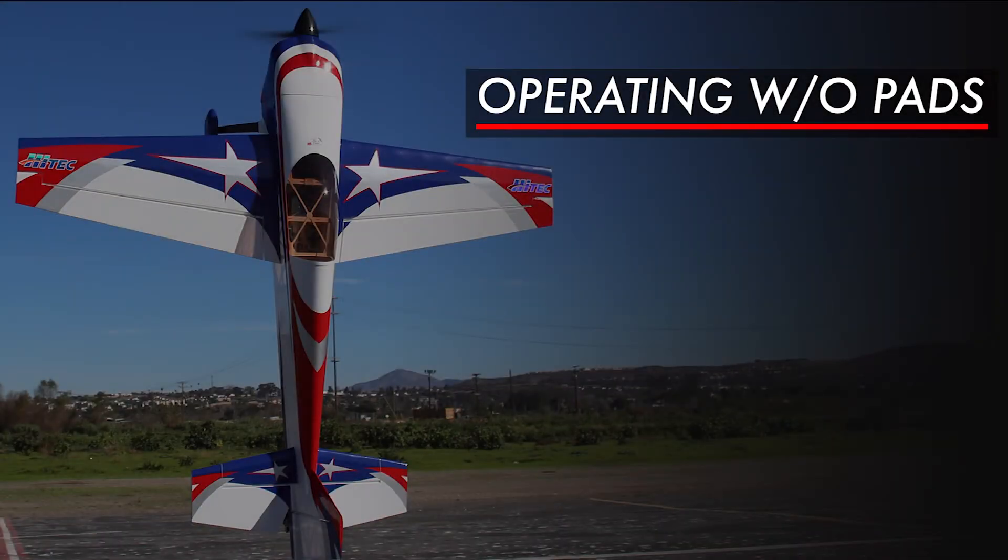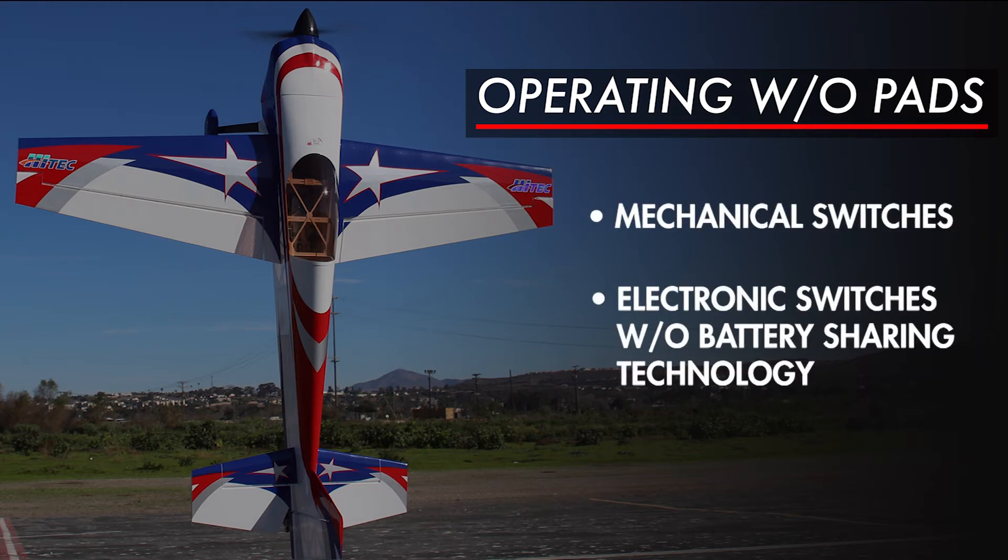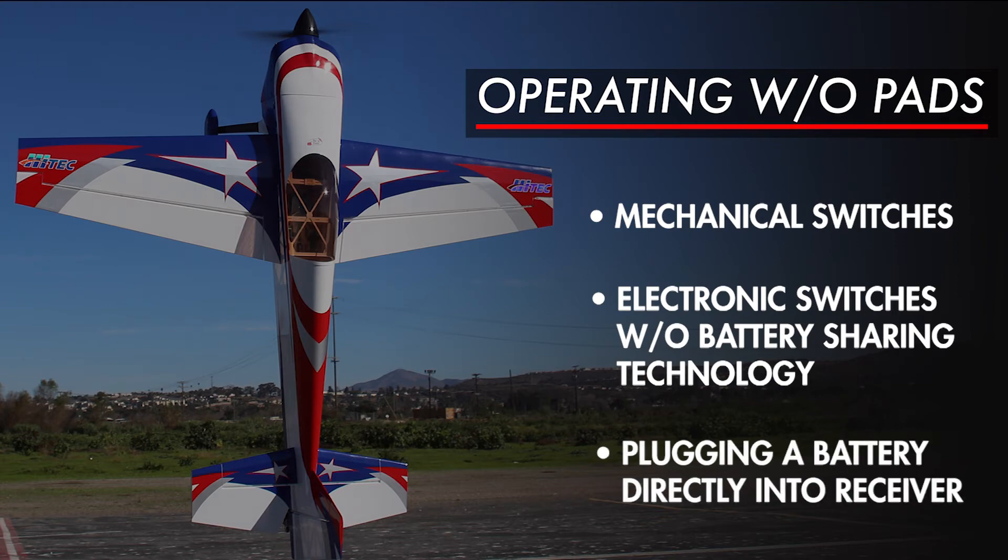In some situations, you do not need to use the PAD, such as when you're using mechanical switches, electronic switches without battery sharing technology, or plugging your receiver battery directly into the receiver.